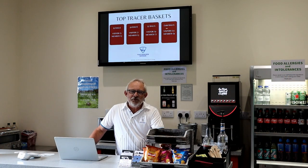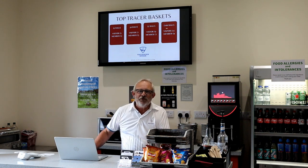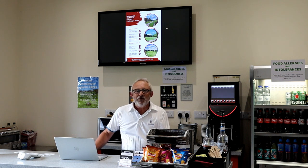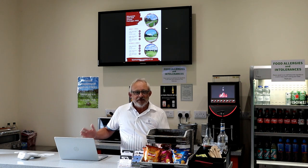Well, this is the range cafe. This is where you can come down and get your tokens, your balls, drinks and snacks. We've got bags full of old clubs over there, so if you're a complete beginner and you need to borrow some, well we've got some. Also, if you're not used to using Top Tracer, the gentleman here can help you use the machine to your best advantage.